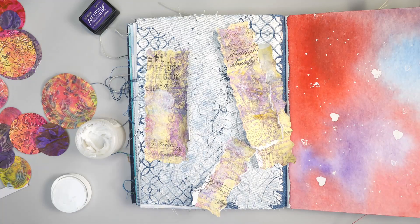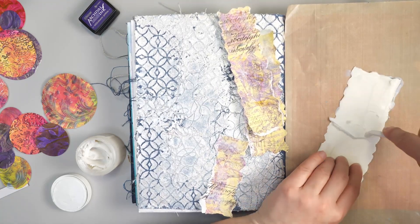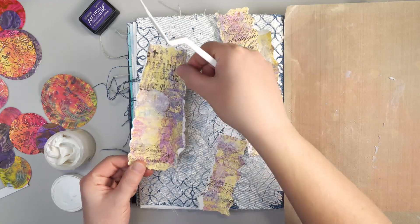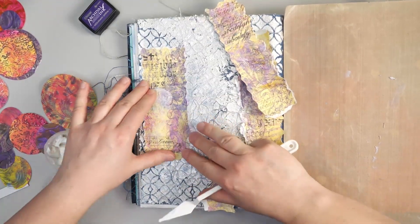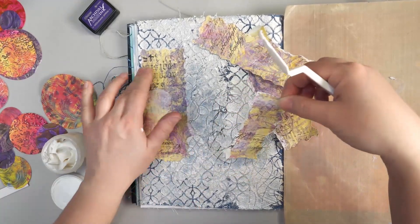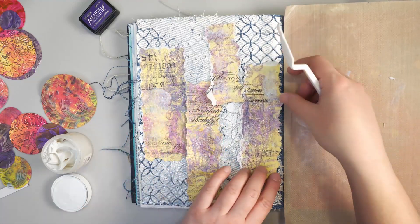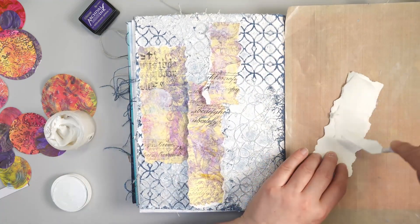Now I'm going to add these onto my page, but not with a decoupage as I usually would. Instead I'm just going to use my extra heavy gel. Because I have a fair amount of texture on the background and these are fairly heavy, I'm adding the extra heavy gel — but you could use any sort of glue you have on hand. I'm just trying to add a thick even coat. I generally don't use extra heavy gel, but because this is such a thick and heavy texture, having something a little stronger is not a bad idea, especially since I used mixed media paper. I'm not going to be adding medium on top like I would with a decoupage or collage technique — instead I'm just making sure it's really well glued down to the surface.